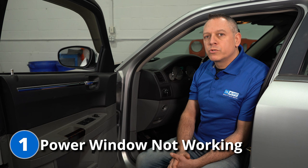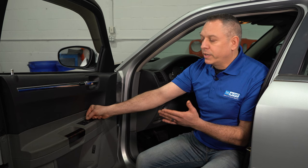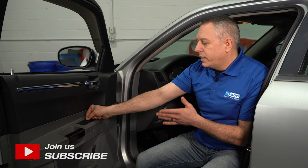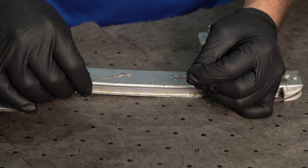Starting with problem number one: if your front windows are not going up and down, it could be one of a few different issues. Go ahead and operate the power switch. Now, if the glass is not moving yet you can hear something operating inside the door, it's probably the window motor that's working, but the cable itself on the window regulator has broken. You want to go ahead and pull off the door panel and replace that unit.